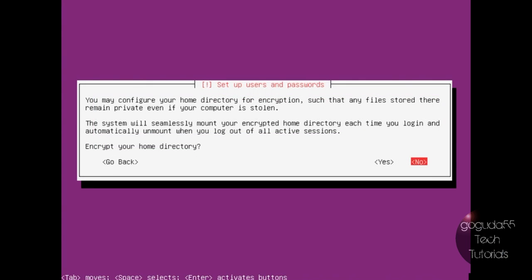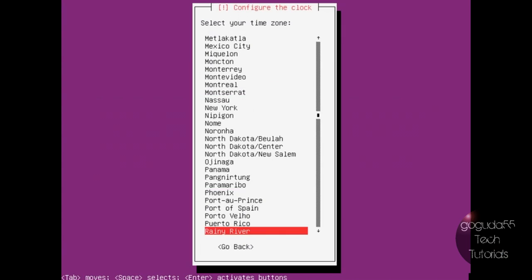It's going to ask if you want to encrypt your home directory. If you're going to be storing important files on this server, you're probably going to want to select yes here — this will make it a lot harder for people to get access to your home directory. However, since I'm doing this just in a virtual machine, I'm just going to hit no. It's going to ask if your time zone is correct, and in my case it is not, so select the city that is closest to you.